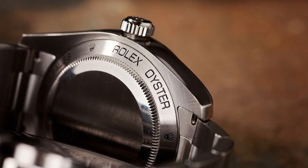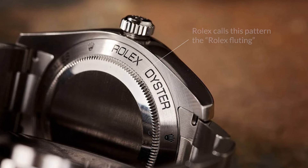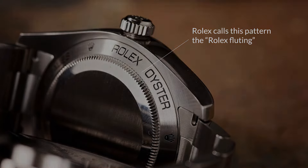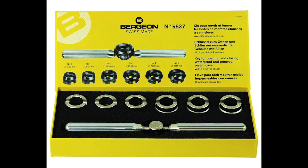Some watch brands have their own case backs, such as Rolex, with their zigzag groove around the rim. These case backs require special dies in specific shapes and sizes to open. You can get a die set with a handle that caters for these case backs.